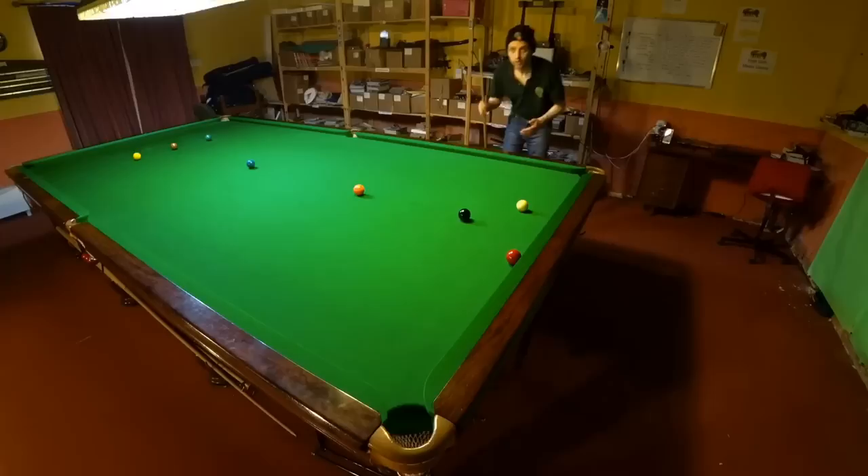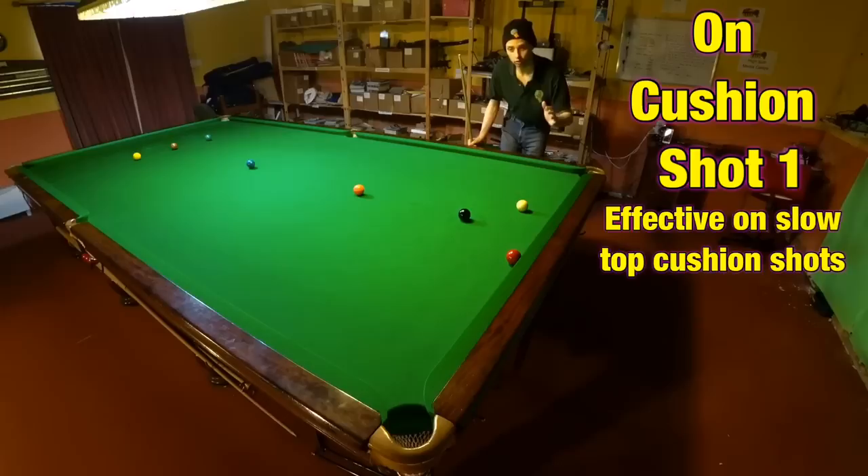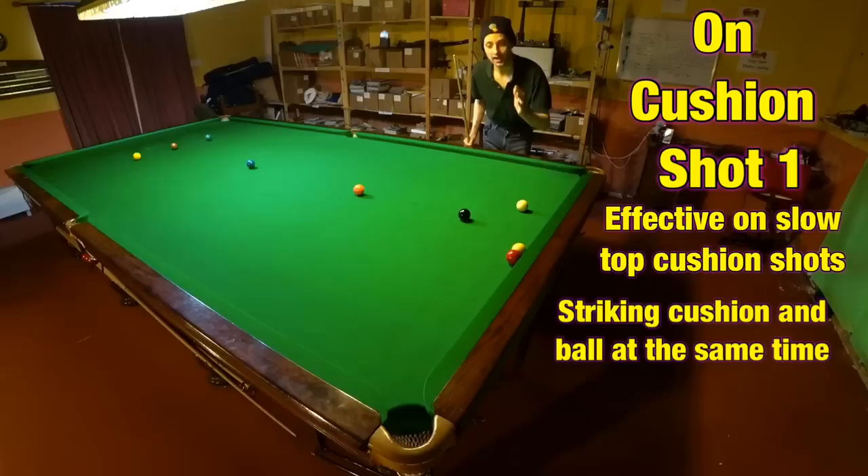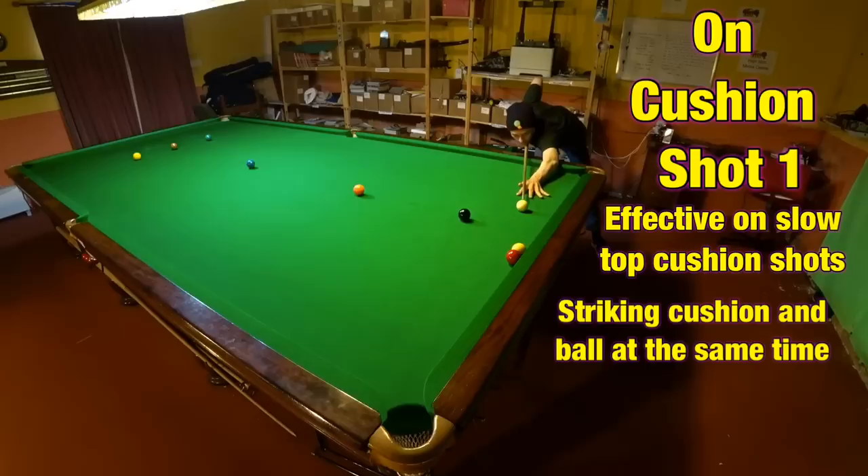So what's the best way of playing these shots? Let's start off with balls that are tight on the cushion. The first and most basic way is rolling a ball along the cushion — it works especially well for any shot you have on the top cushion that you're playing slowly. What you want to do is get the cue ball so it strikes the cushion and the red at exactly the same time. We can play this slowly and we should definitely pot it.